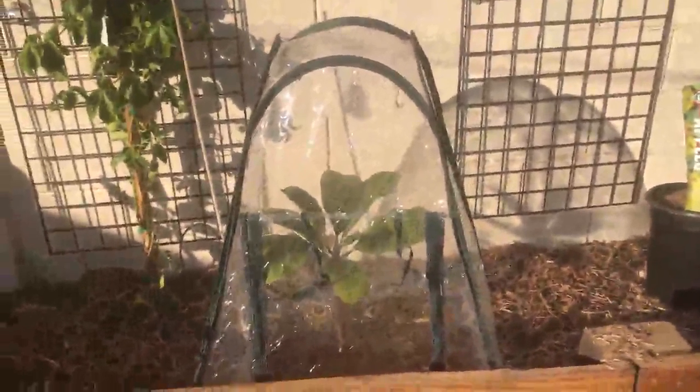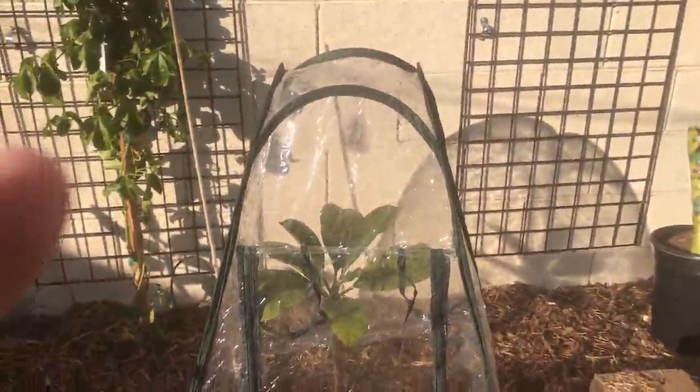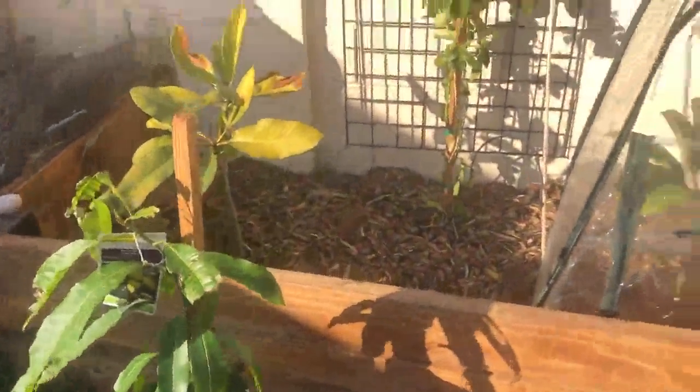I live in Arizona and we have pretty harsh summers and surprisingly we get frost in the wintertime too, which can be hard on tropical plants. I lived in Hawaii for a while so I insist on having tropical plants in my yard anyway — passion fruit, plumerias, mango, papayas, and all kinds of fun stuff. So I decided to test out this greenhouse to help keep my things nice and warm.